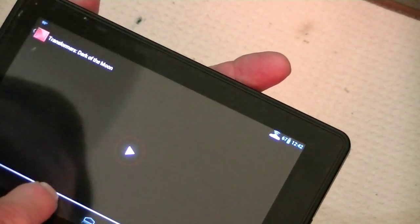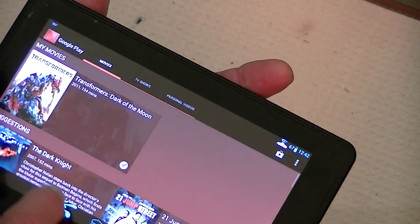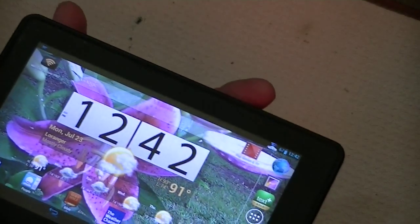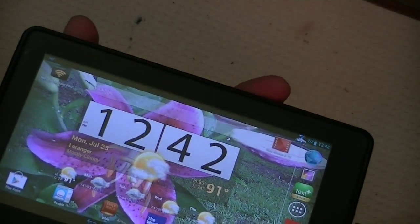That's a quick view of Jelly Bean on the Kindle Fire. Check our website, raywaldo.com, for more. I'll also have a short video of how to do this. Goodbye!